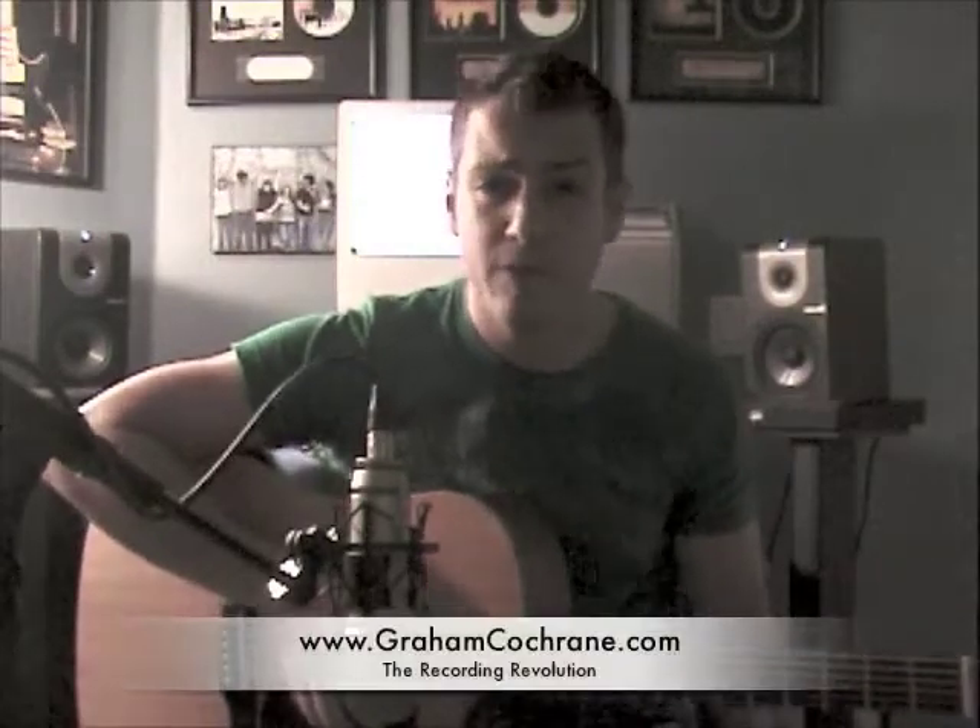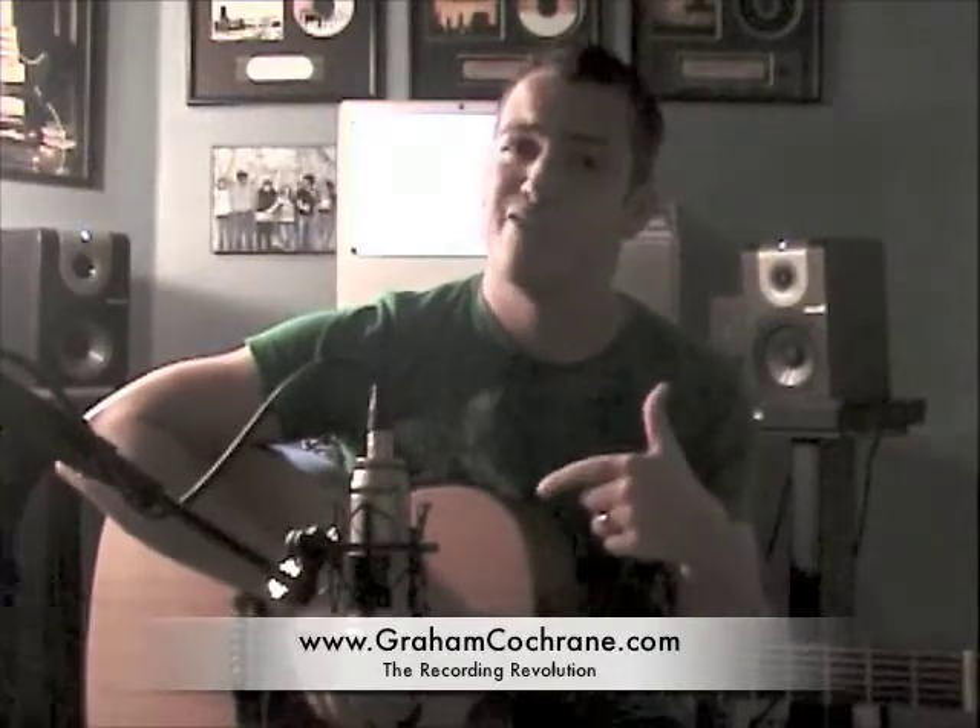If you haven't already, you can click subscribe to this blog — there's the orange RSS feed. Follow me on Twitter, follow me on Facebook. Please read the blogs and let me know if they're helping you. Give me ideas or any questions you might have and I'll address them in another video post. I hope this helps, hope you make better acoustic recordings, and remember — no excuses. You don't need much more than 500 bucks to be doing all this. I want you to be making killer albums and just jumping right in.